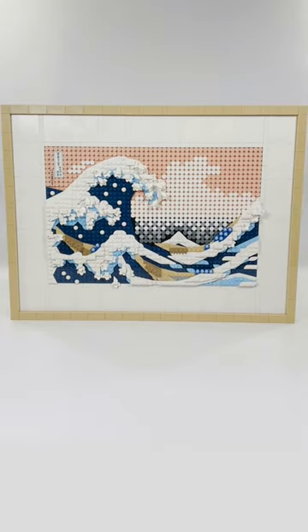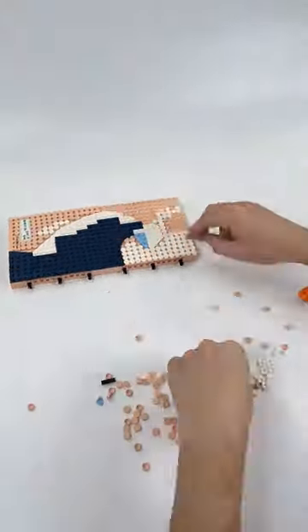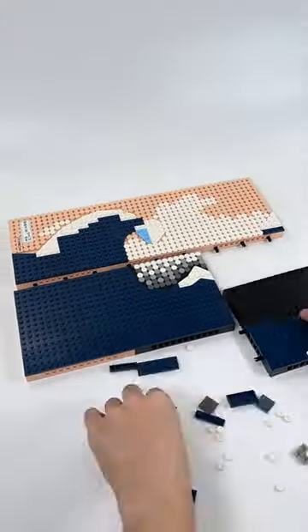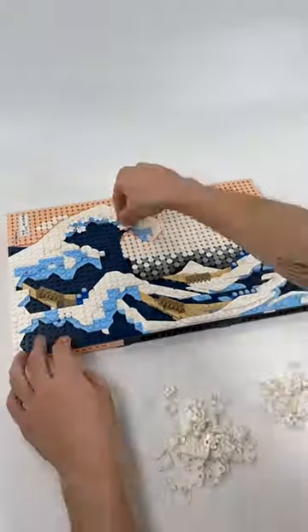LEGO Hokusai's The Great Wave. This 18-plus set comes with 1810 pieces and retails for $100 here in the United States. It's part of the LEGO Art theme.